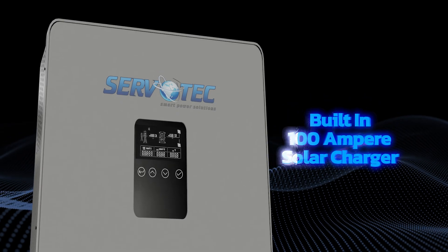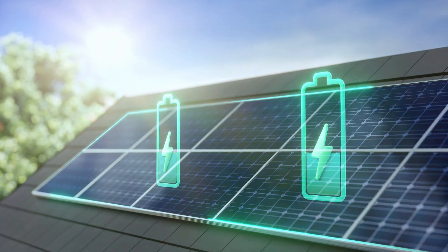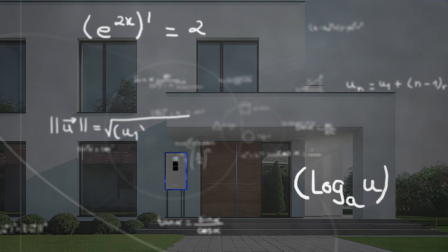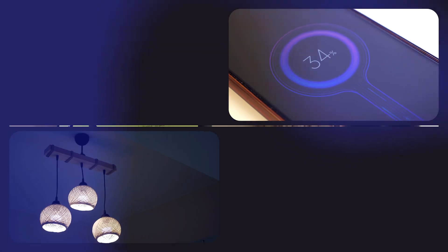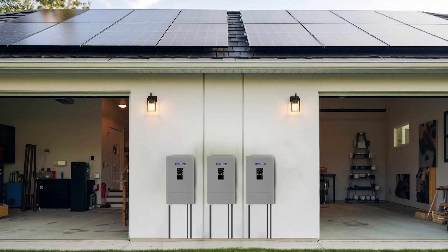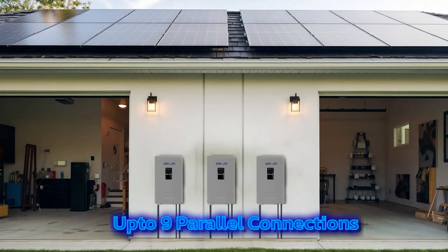With a built-in 100-amp solar charger, the Sparkle Series makes energy storage effortless and efficient. A wide MPPT range reduces installation costs and enhances the efficiency of PV module generation. Support for both lithium and lead-acid batteries ensures versatility, making it suitable for a variety of applications. Plus, the multiple parallel stacking feature enables you to expand your solar setup as your energy needs grow.